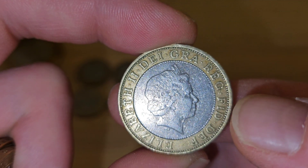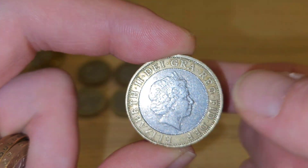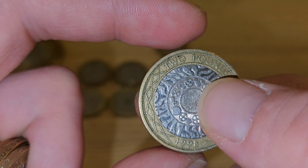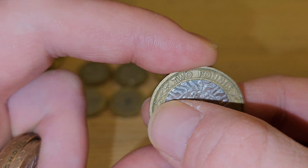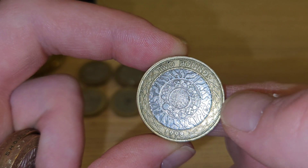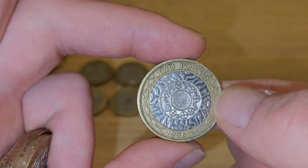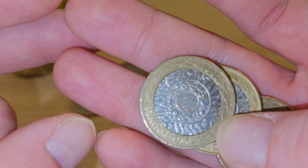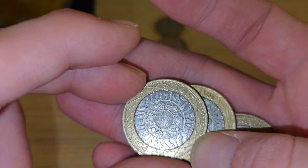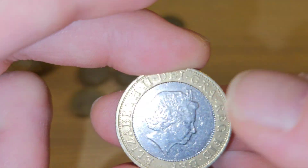This one has got some issues with the collar of the coin. Look how it is misaligned — that's a very weird struck one. I'm going to keep that just because it's not as it should be. It's not like a normal £2 is. If it doesn't look normal, it normally isn't.